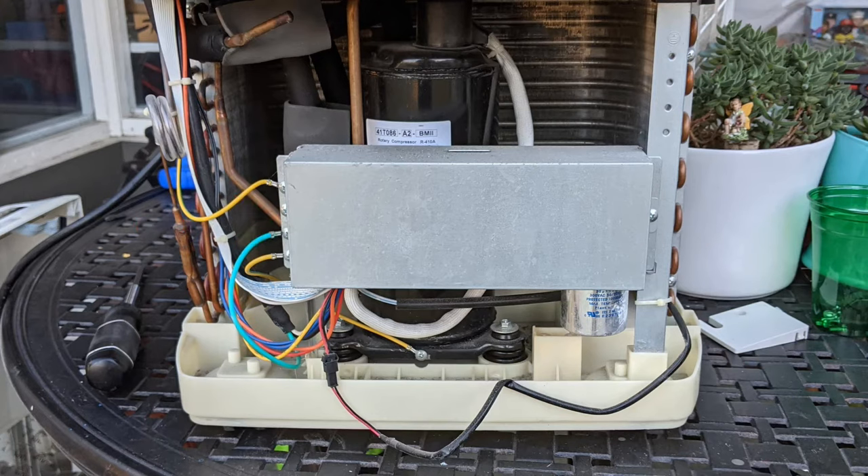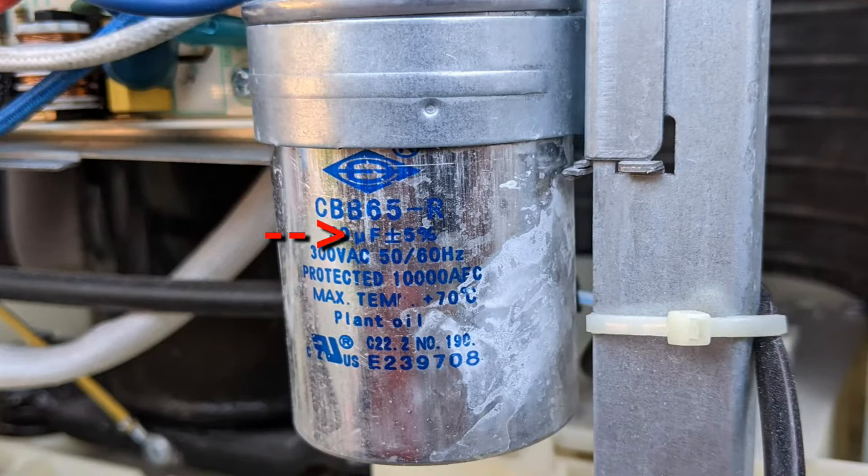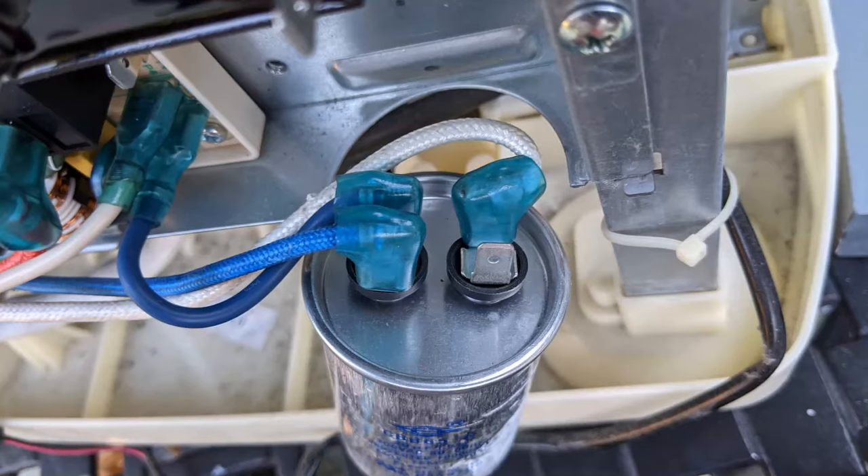Here's the electrical panel. I removed one screw from each side to remove the front plate. Here is the capacitor — UF means microfarads, VAC means volts, so this is 30 microfarads and 300 volts. Before removing the connectors I took a photo to remember their order. Be careful because the capacitor can be charged and it will shock you if you touch the top metal pins.